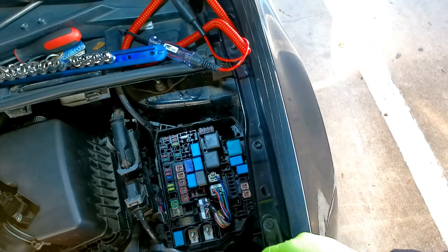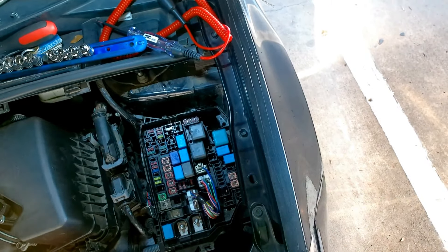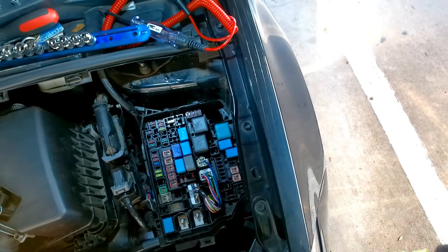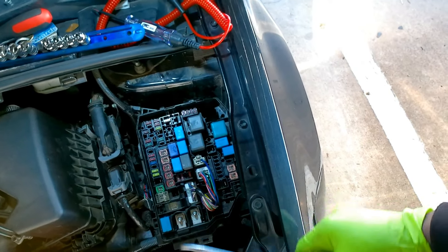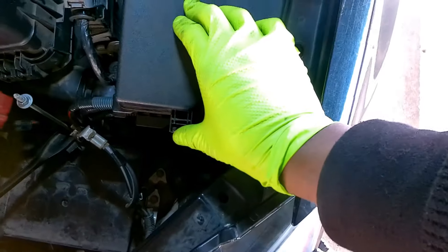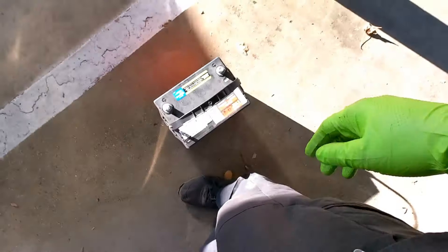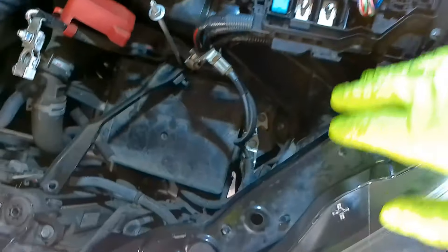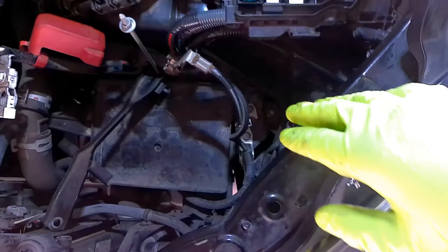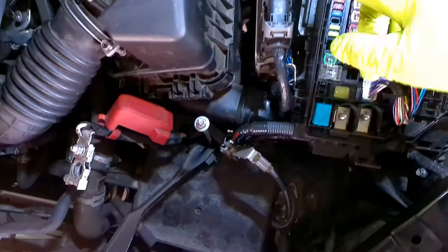I looked on YouTube but couldn't find anything very step-by-step, so hopefully I can do the best I can and show you what to do. We just took the cover out. Here goes the cover - you got a tab there, depress the tab, push it toward the cover, just lift off very easily. I also removed the battery completely. You don't have to do that, you can do it without removing the battery. What I'm going to do now is remove the airbox just to gain access to the bolt securing this computer.